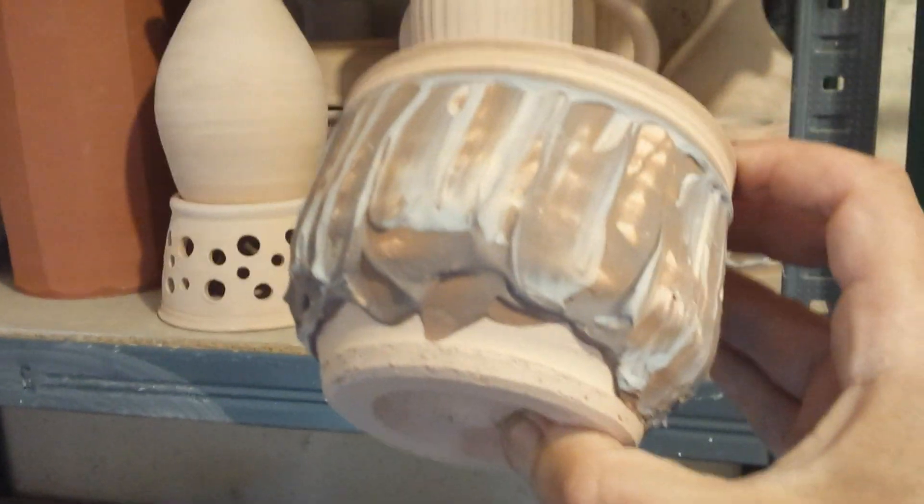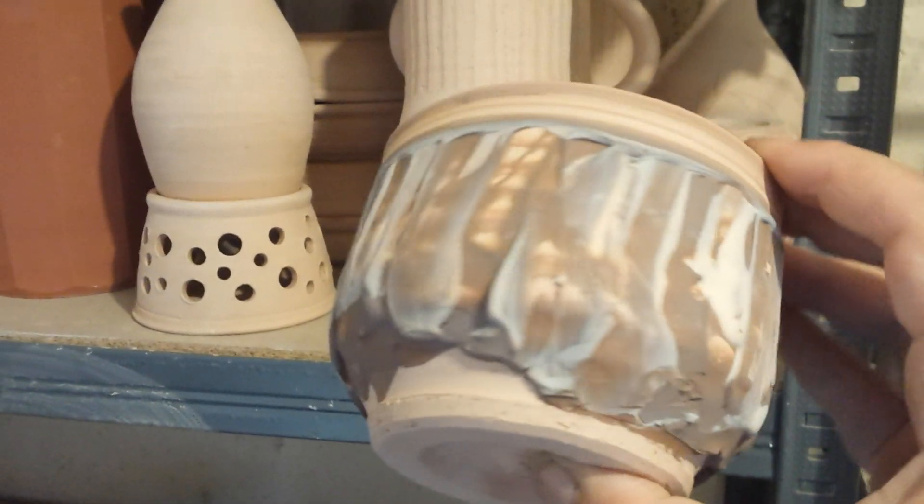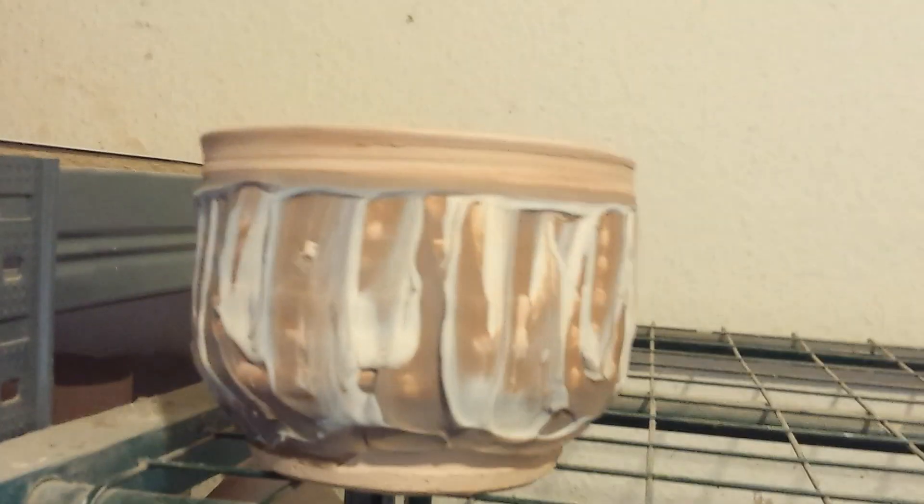It's just thick black slip that I mixed a bit of cobalt into, and then I spatulated some feldspar on as well. We'll see what they turn out like with a clear glaze. I've got some materials delivered this morning.